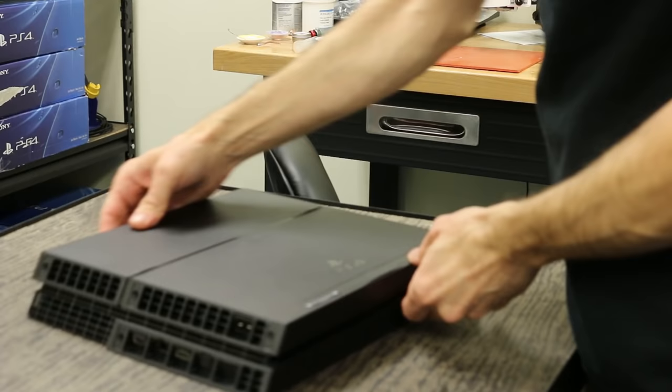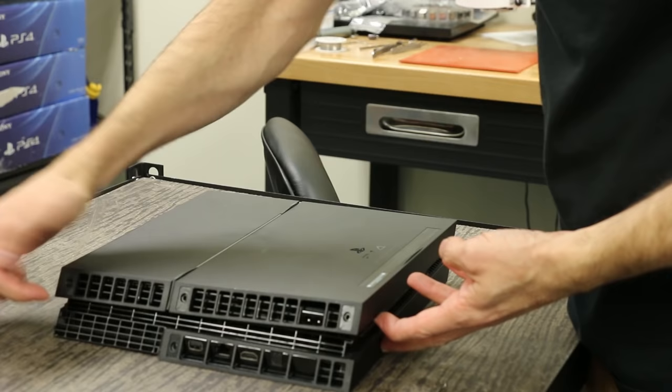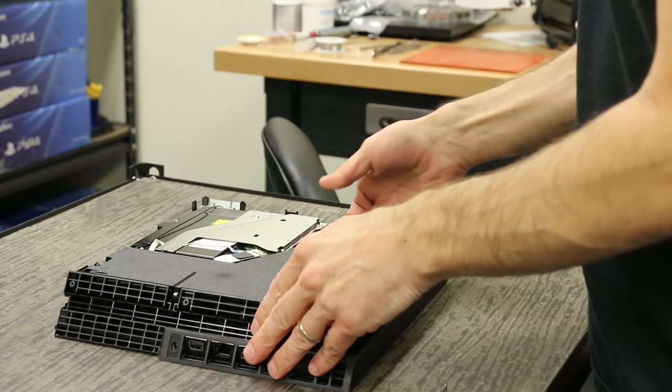Then this rear bottom case — pull up on there. Get your fingers underneath right here and pull up like that, and that pulls off. So this is what we need to get to: the disc drive.